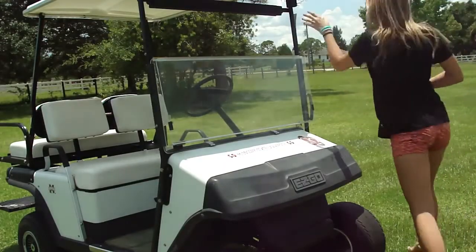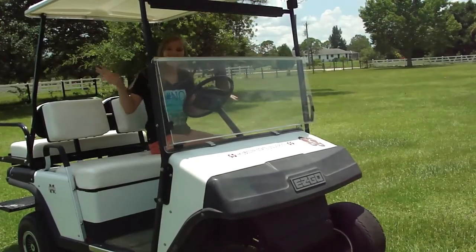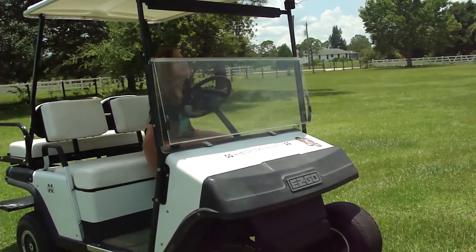Here we go. Okay. I can do this, right? I can do it. I can do it. I know I can.